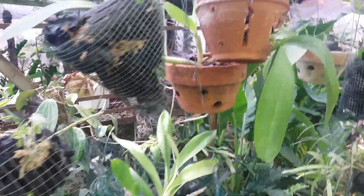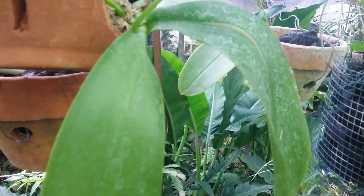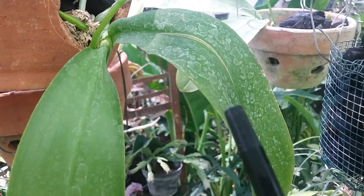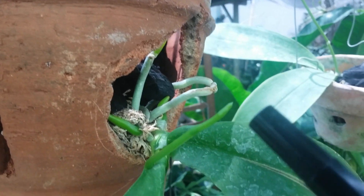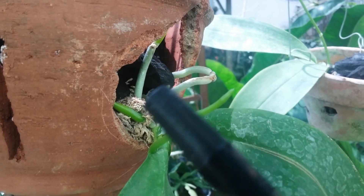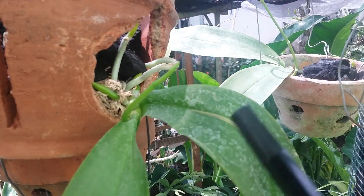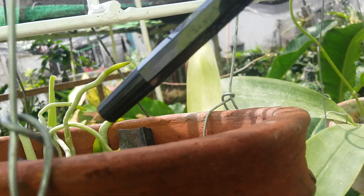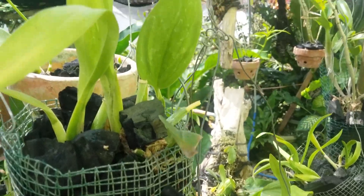Good morning everyone. I want to make a short update on my orchid. I try to grow orchid in a unique way — this is a clay pot but with holes on the side. I grow Phalaenopsis amabilis on the clay pot with a potting mix of charcoal and a bit of sphagnum moss. It really looks unique and nice, and you can see the nice roots coming along here.